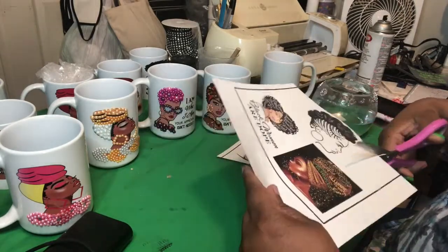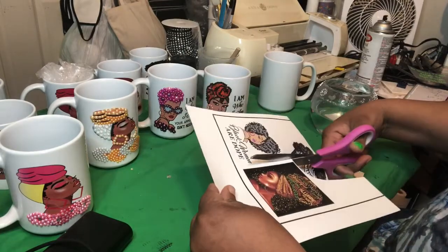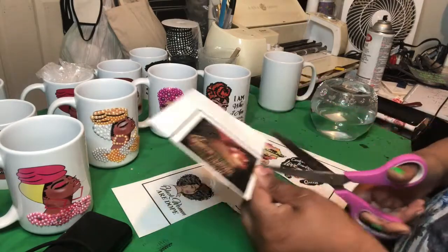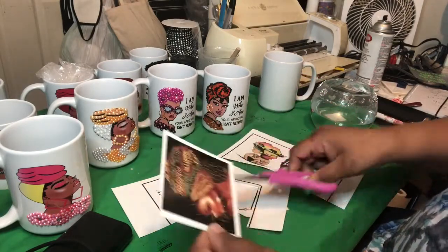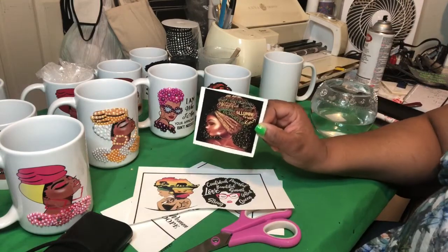With water slide, you have to seal your item on the paper two to three times in order for it not to run once you put it in the water. With sublimation, you print your item out, put it in your heat press, and let it sit for however long it's supposed to sit and it's done. With water slide, you have to spray it at least two to three times, let it sit in 10-minute intervals, and then you can use it.